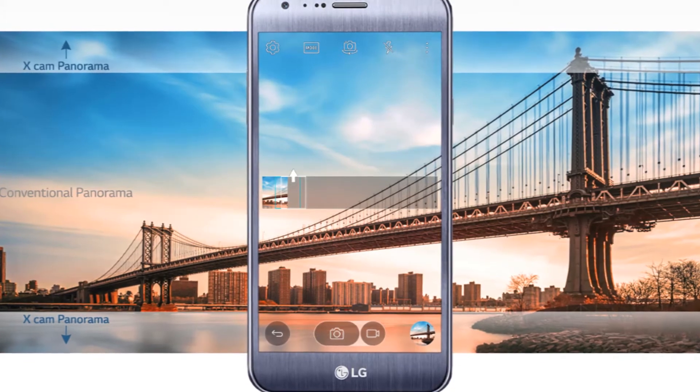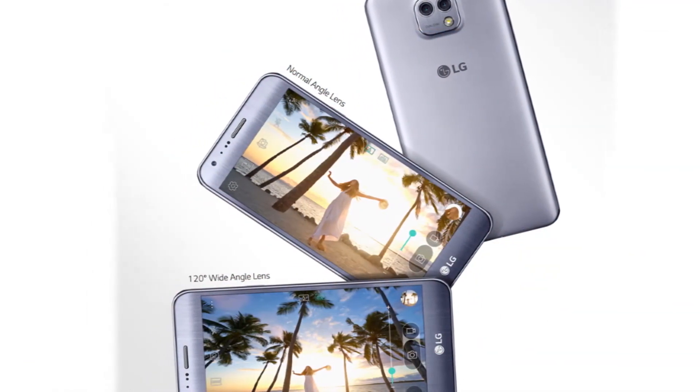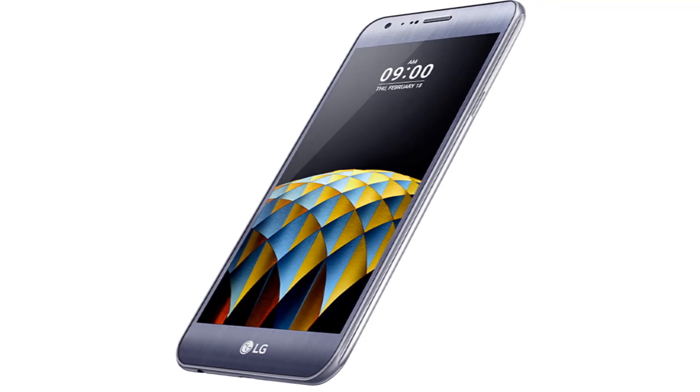5.2 Full HD display — treat your eyes to sharpness and clarity. The expansive 5.2 Full HD display gives your eyes so much more to take in: more resolution, detail, color, and crystal clarity.